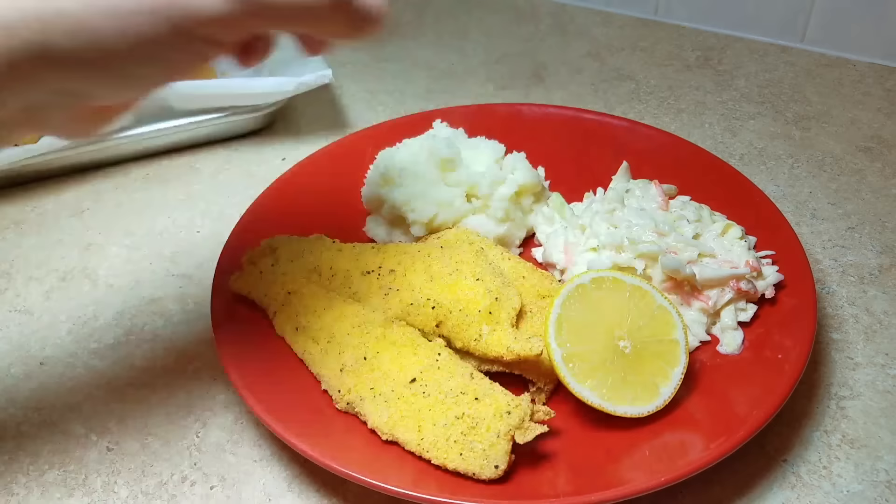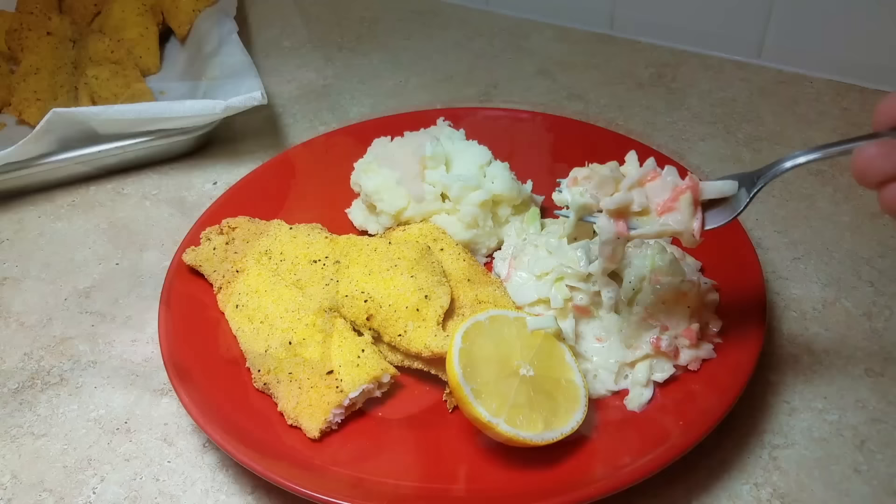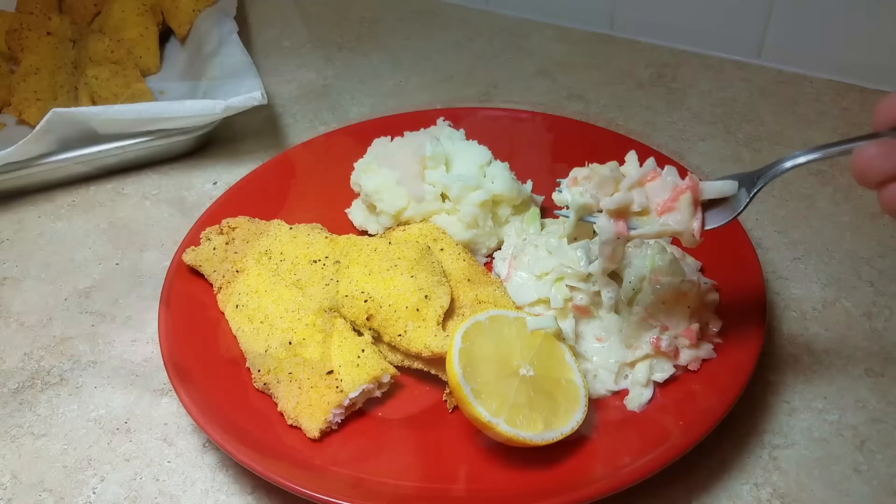I hope you give this recipe a try and I hope you like it. This is a good recipe and a good place to start.